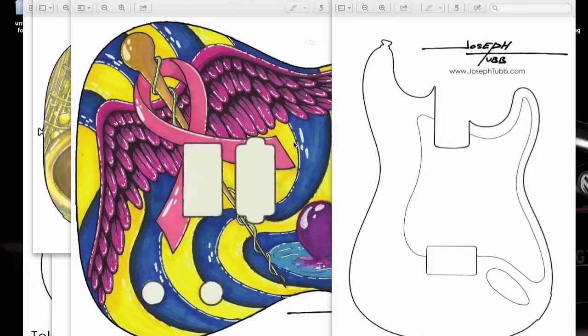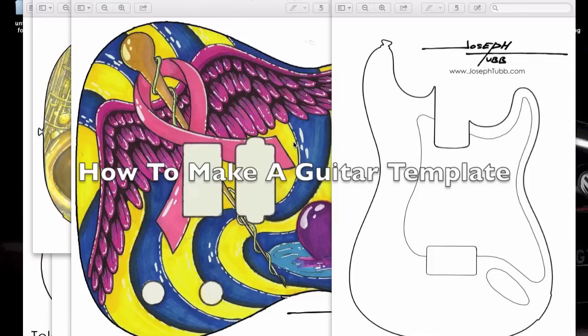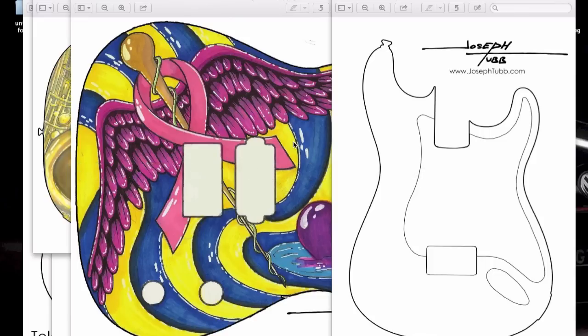Hey, what's going on you guys? My name is Joseph Tubb and today I'm going to show you guys how to make paper templates for your guitar. I've had this question asked a number of times on where I get my templates. I actually make my own templates and you can too. This is going to require the use and knowledge of Photoshop, and I'm going to make this tutorial very simple — all you need to know is just a couple of commands, and I'll explain them as I go.